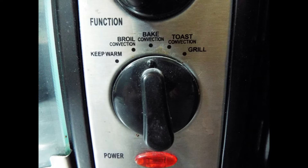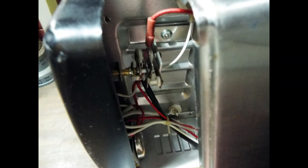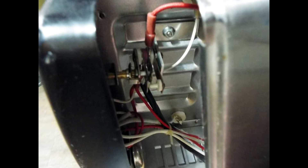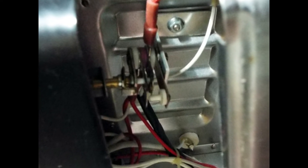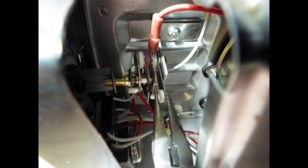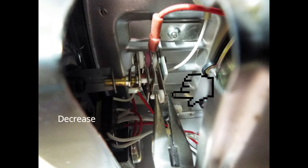Here is how you can adjust those mechanical thermostats. On the EuroPro, you have to remove the bottom feet and a bunch of screws in the back and on the bottom, and you slide the cover back just a little bit to access the mechanical thermostat. To adjust it, you need a pair of needle-nose pliers, and you reach in and grab the adjusting arm. As you can see, if you move it to the right, you increase the temperature; if you move it to the left, you decrease the temperature.